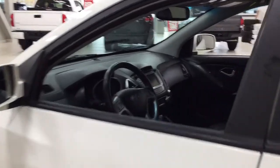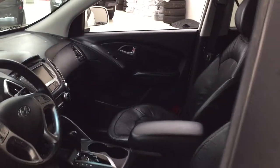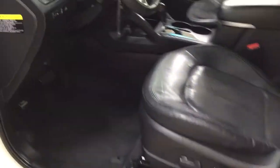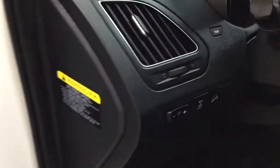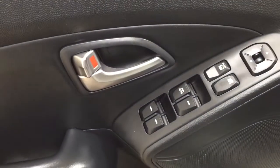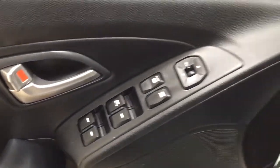Taking a closer look at the front dash and front seats, you have a black interior with a power driver's seat with lumbar support. Over on the left-hand side you have your all-wheel drive lock along with your light controls, and on the inside of the driver's side door you have your mirror controls, window locks, power locks, and window controls.